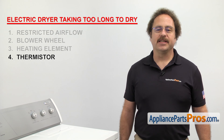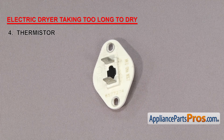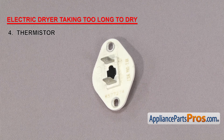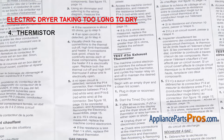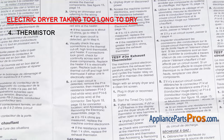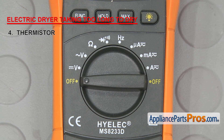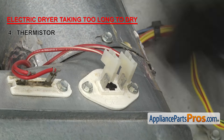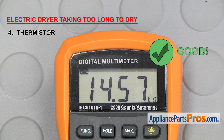Next we'll check the thermistor. The thermistor is a sensor that tells the dryer the temperature inside the drum. They're usually found in newer dryers that have a control board. They're designed so that the resistance decreases as the temperature increases, allowing the control board to regulate the temperature by turning the heat on and off. The thermistor is usually located on the blower housing. To test it, find the tech sheet and see if there's a diagnostic mode you can test it in. If not, look at the tech sheet and find the temperature and ohm reading chart. Remove the wires and touch a probe to each terminal. Based on your room temperature, the reading can be off a little, but if it's completely off or you get no reading at all, you'll need to replace it.